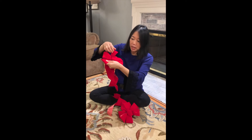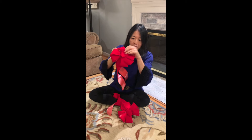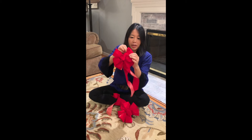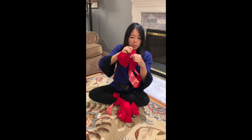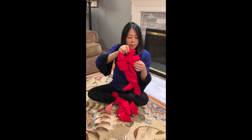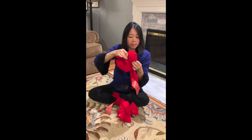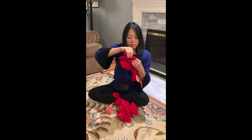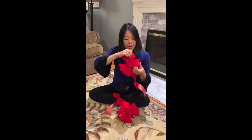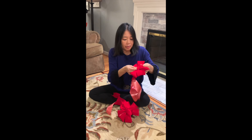And then sometimes we need to just adjust it a little bit. We've got three loops on each side that we need to do this for. And then we have our loop right in the middle — make sure that one's nicely fluffed up too.